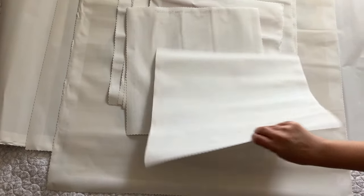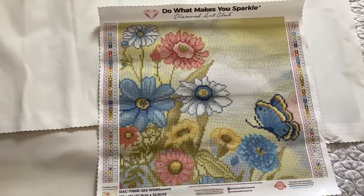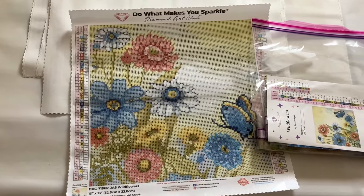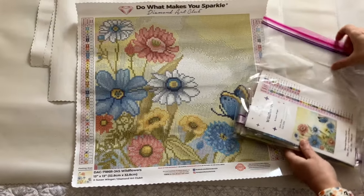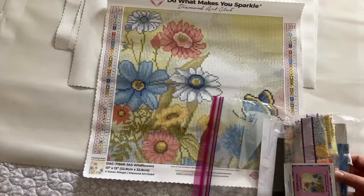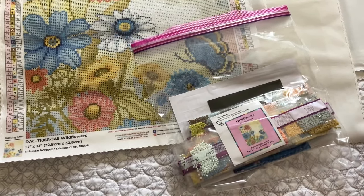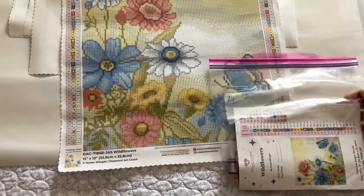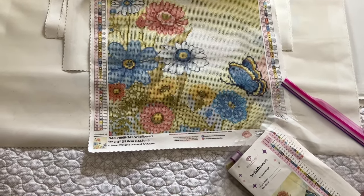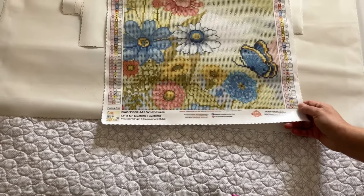Next we have Wildflowers, which is one I purchased at Joann's. It was a bargain — super, super inexpensive, that's why I picked it up. This is Wildflowers by Susan Winget. The drills are out of the package and it still came with the sticker. I have done an unboxing for this one, so you can go look at the complete unboxings if you want. It has 46 colors, two ABs, and three fairy dusts.